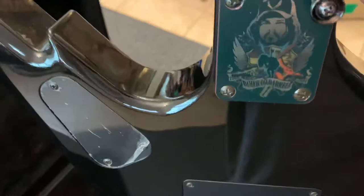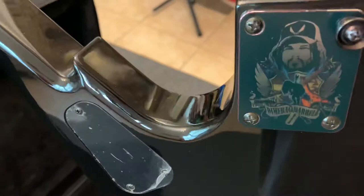The only thing that's really been done to this guitar, as far as custom work goes — and I use the word custom very, very softly — is I replaced the neck plate with a Dimebag plate. Still got the original plate down here inside the case.